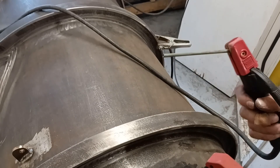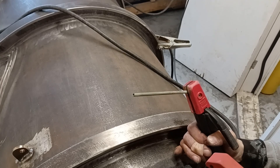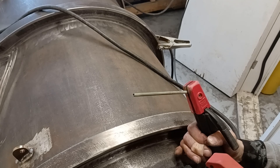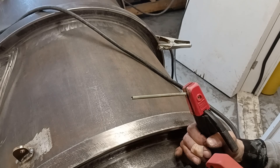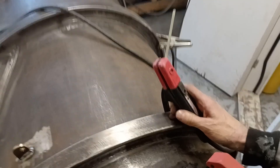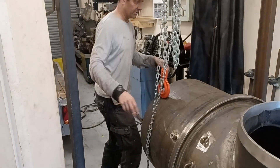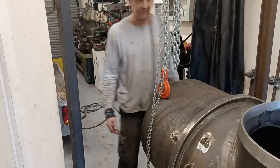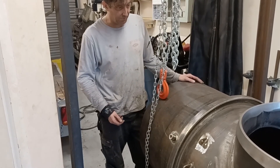Just in case anyone is interested, these are ESAB 309L MOLLE 3.2mm and I'm running at 111A DC positive. So these through holes are in. I'll wait for final assembly now to put it all together.